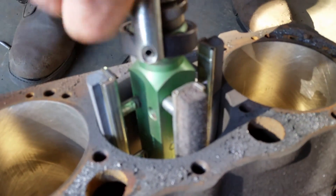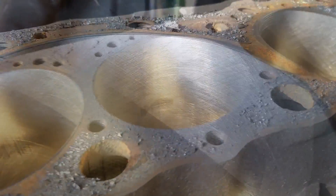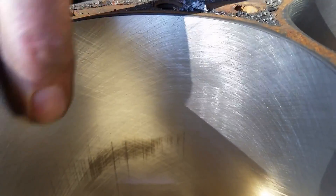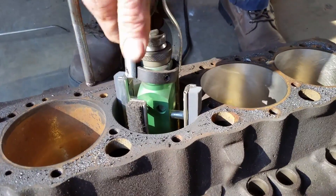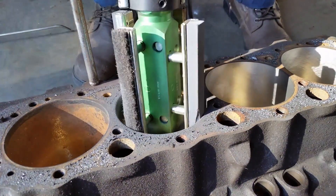Let's see how that looks. As you can see, it's a lot rougher here than what it is in here, and that's a 280-grit finish. If you'll look at the cross-hatches, they're still 45 degrees. Just got through doing this one on a 280.